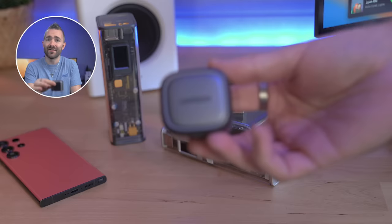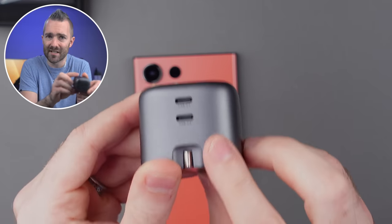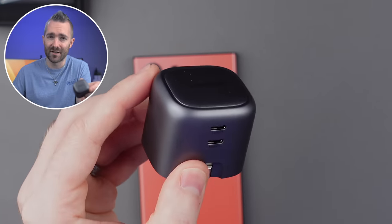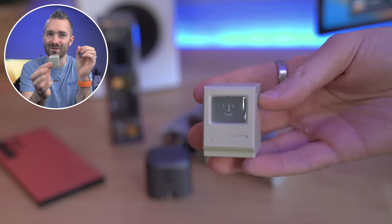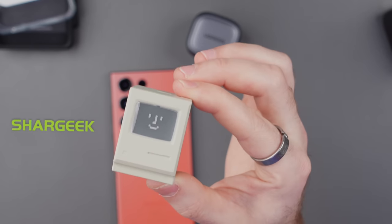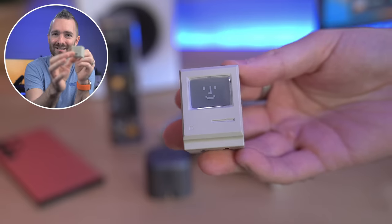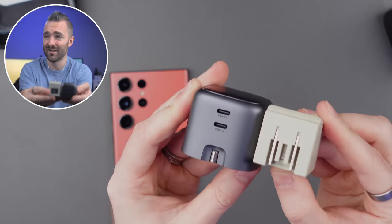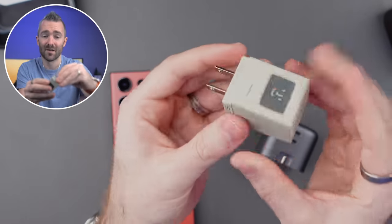For 45 watts, this is the Ugreen 45-watt mini charger, which comes with two USB-C ports on the bottom so you can charge your phone plus a second device. Now, here in the UK, these three-pin plugs make basically any charger pretty gigantic, but the US version is much, much smaller. And just to show you, here is a really cool one sent to me recently by a company called Shargeek — other than the fact it looks straight up like an old school Mac. Look at the size difference; it is a lot smaller than the UK version because we just have two pins that pull out here. It's got a USB-C port on the top.